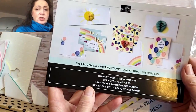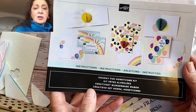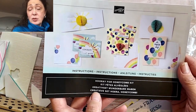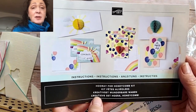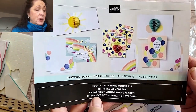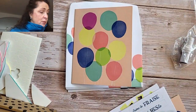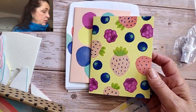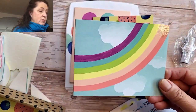Here is the instruction sheet that comes with it. The kit is called the Hooray for Honeycomb Kit. Some of our kits do have stamp sets, ink spots, and blocks included, but this one has three of these and three of these.